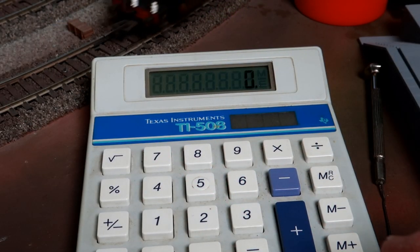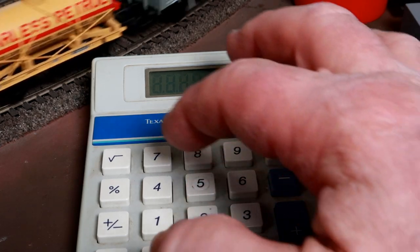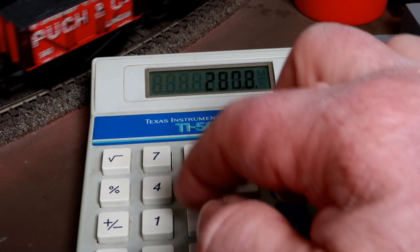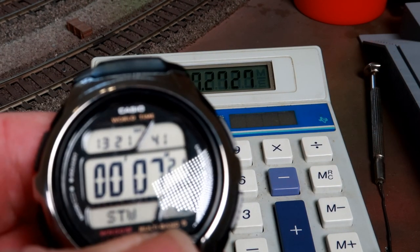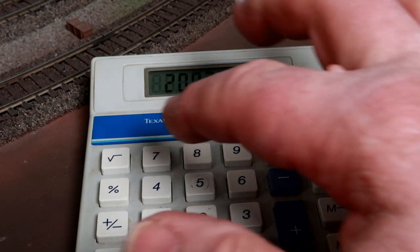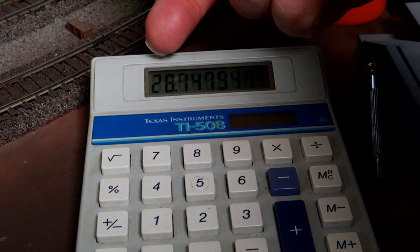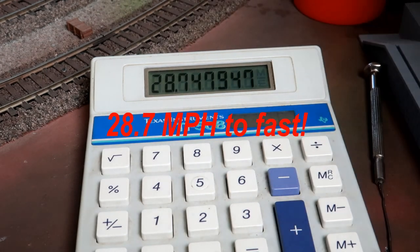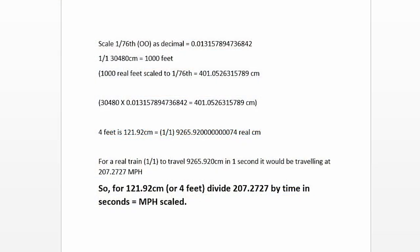Key into your calculator 207.2727 and divide that by your stopwatch reading. For those interested, here's the maths behind the calculation — pause your video to have a read.